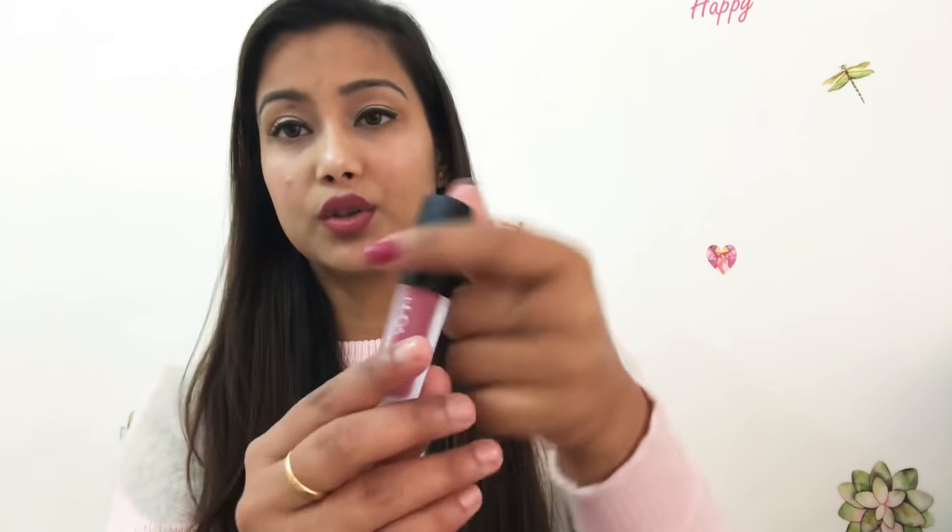The quantity is 1.9 ml per lipstick and the formula is a liquid matte with a matte finish.